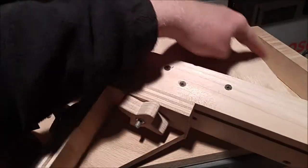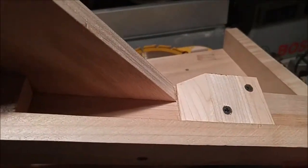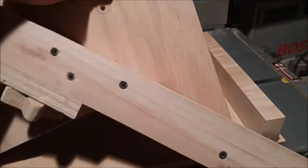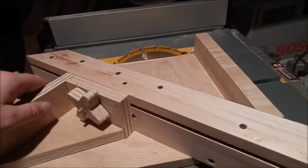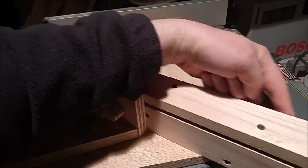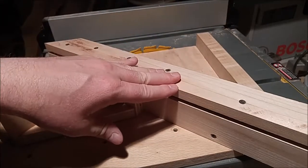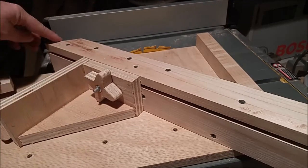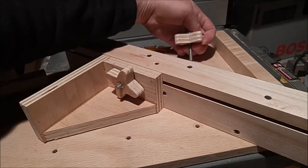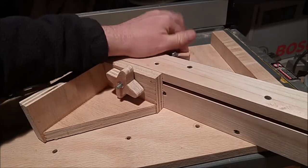This surface in the back butts up against the backstop on the crosscut sled. There's also another piece on this side with a 45-degree angle cut that butts up against a surface on the crosscut sled. So you have alignment in two axes: front to back against the backstop, and side to side against that 45-degree angle piece. That is what allows you to have repeatable and quick 45-degree miter cuts when you run your work pieces through the table saw.